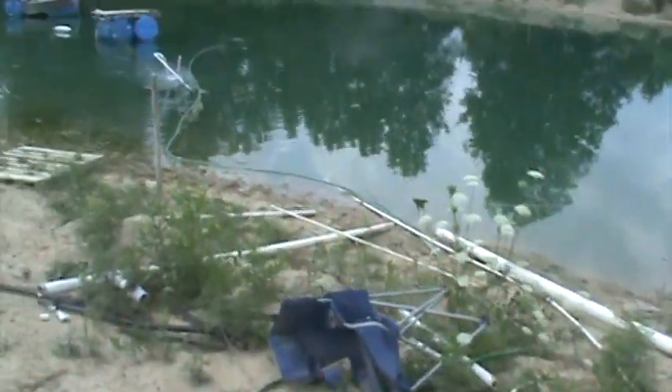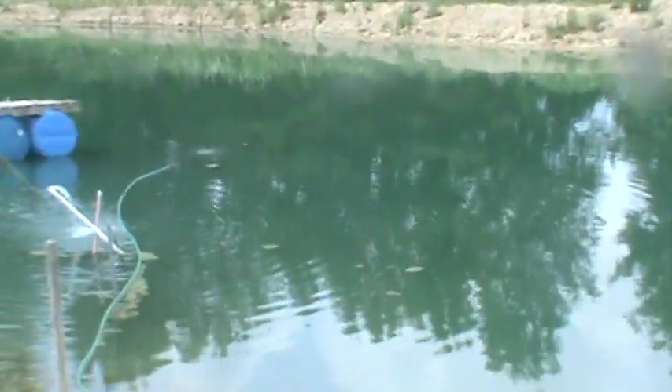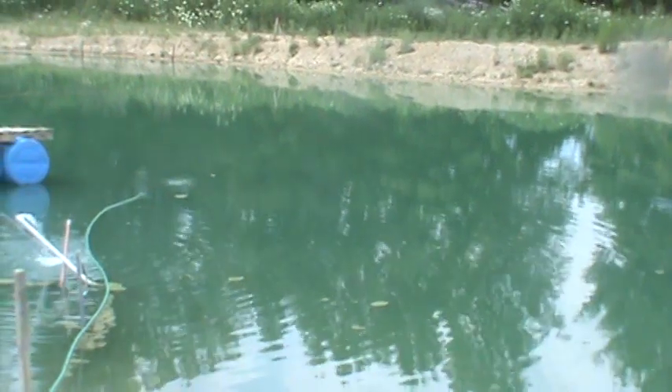I pulled the pipe in — I'll have to look at the video later — I don't know, four or five feet. So it may have been just over a ledge and a foot deeper in that extra little distance I pulled it in.